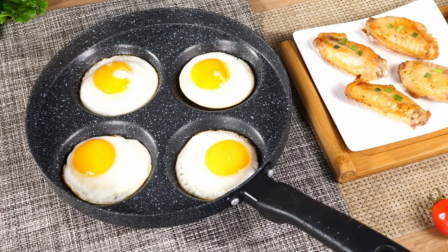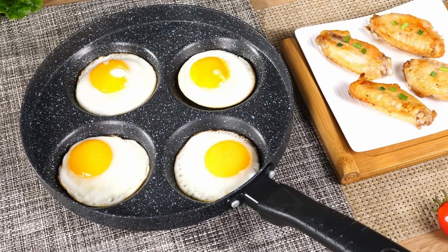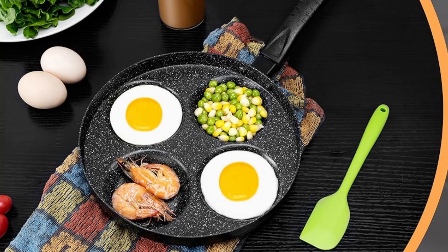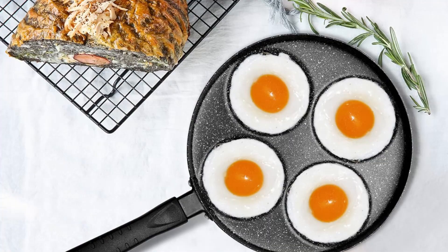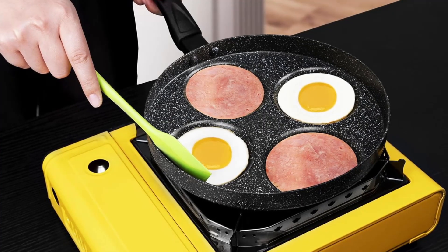Cool-touch bakelite handle. The ergonomically designed bakelite handle stays cool during stovetop use, offering safety and comfort while you cook. Matching spatula included: this pan comes with a custom spatula, ensuring you can flip your eggs or pancakes effortlessly without damaging the nonstick surface.